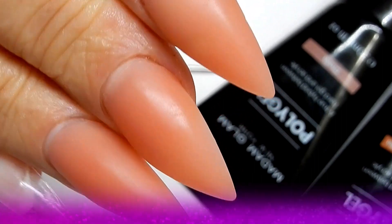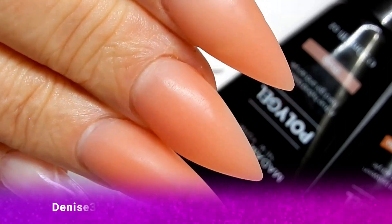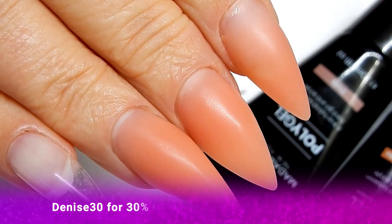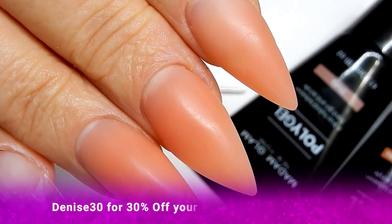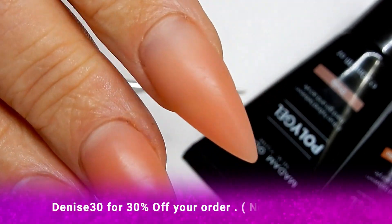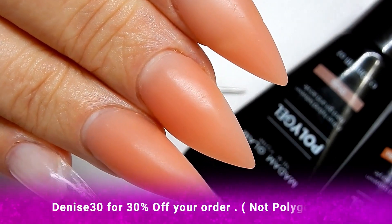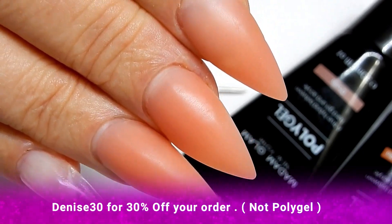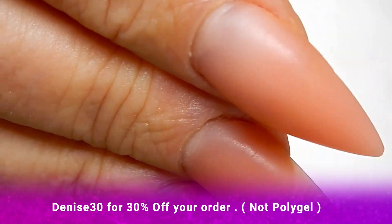Hey everyone, I'm here to give you an almost two-week update on these Madam Glam poly gel nails. So far I think they're doing really well — these things are strong, I'm very impressed. This is my right hand and it was done with my non-dominant hand, my left hand, and I'm not a left-handed person. I want to get in close so I can show you what I'm talking about.